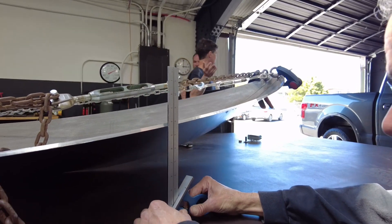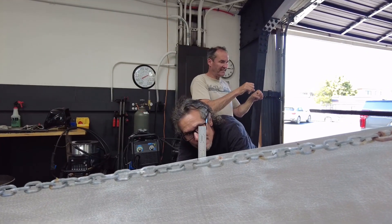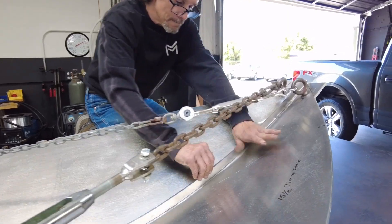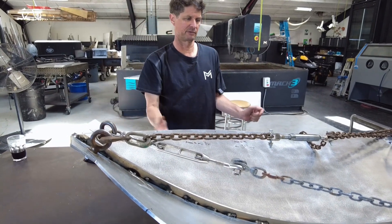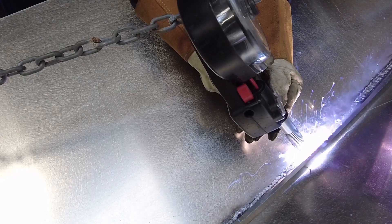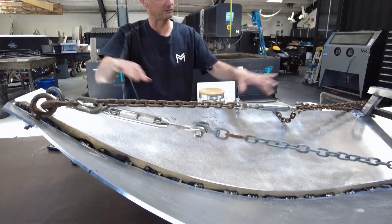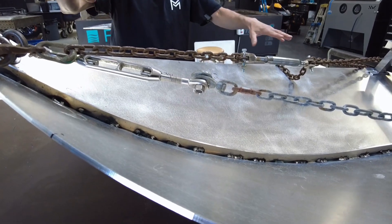Our next step after we brought the nose together is to bend it a little further, because the point here has to be 15 and a half inches off the table. We tighten it up with these turnbuckles and then put in this backbone piece that has the contour of what we want for the boat.